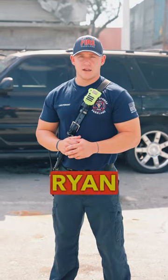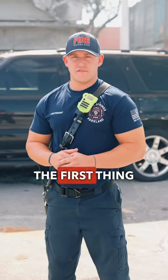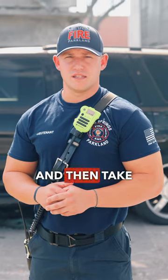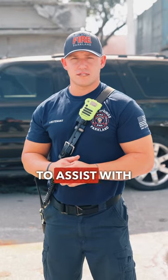Hi, I'm Lieutenant and Dive Team member Ryan Mason, and I'm going to give you a few tips on how to get out of a sinking vehicle. The first thing you're going to want to do when your vehicle enters the water is roll down the windows and then take off your seatbelt. If you are unable to do either of those, I have a few tools that I will show you to assist with the process.